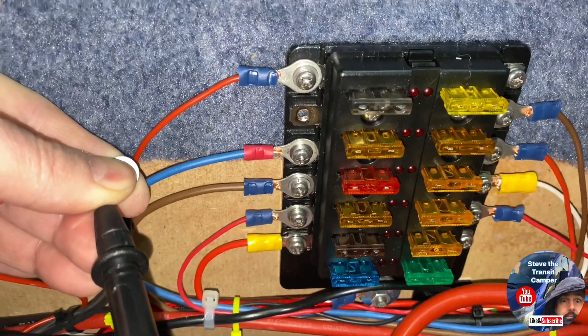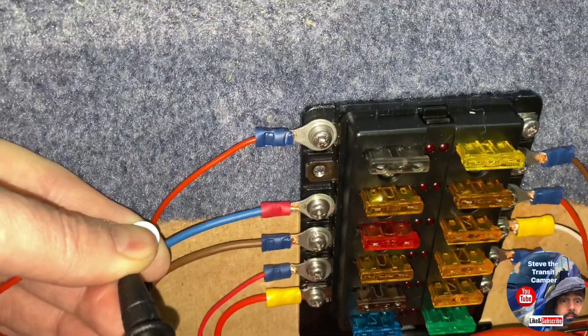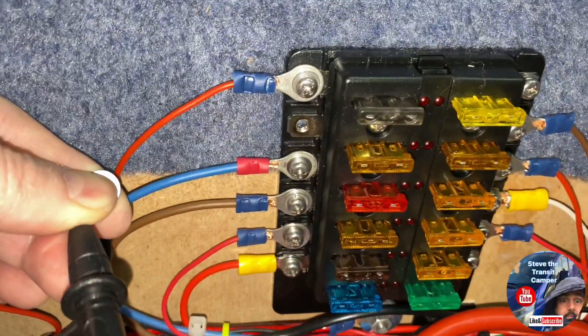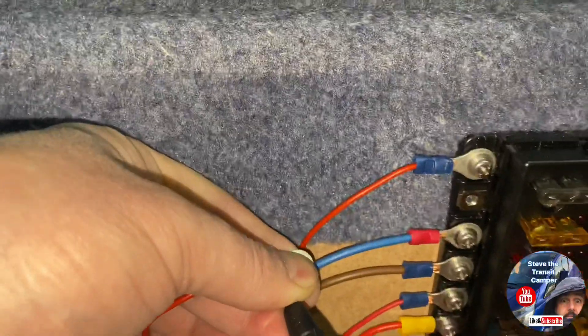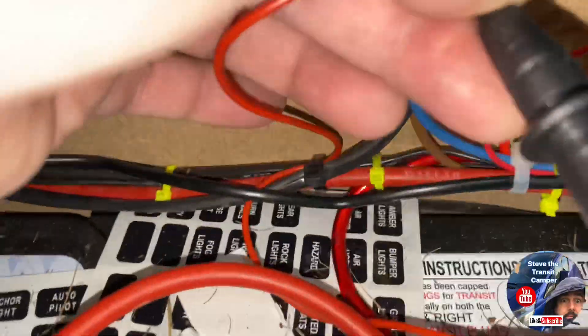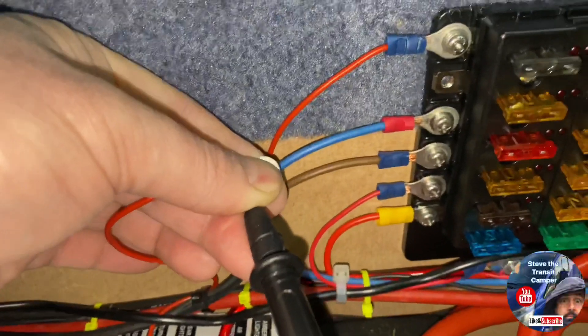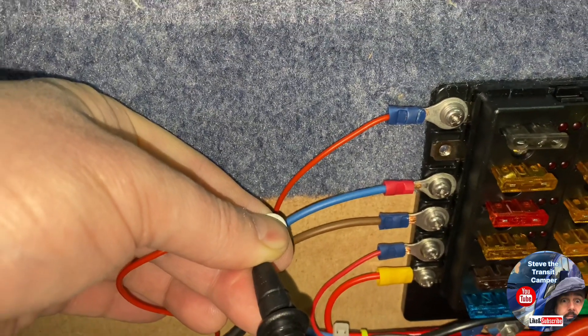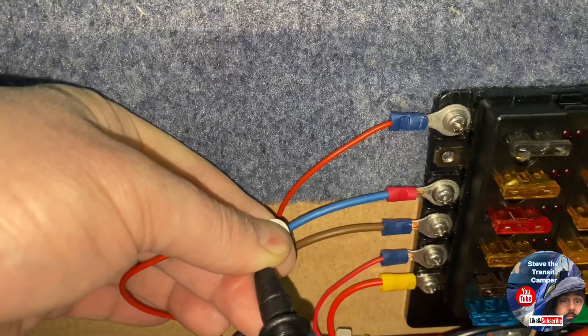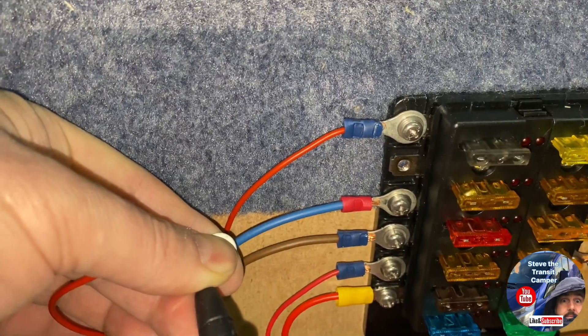I'm starting with one I know is working properly. This one is the light when we get into the van — we can switch it on and it gives us one single LED light so we can get sorted when we come in on a dark night. I've taken it off, switched it off, and on my amp meter I've got zero. When I switch it on and connect my lead to the terminal I get 0.7 amps — so the method is working fine and that one is switching off with no parasitic leak.